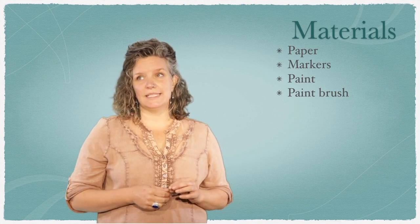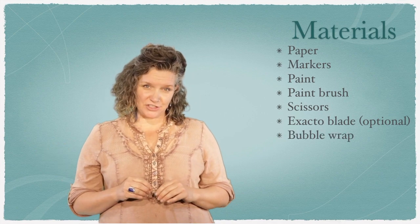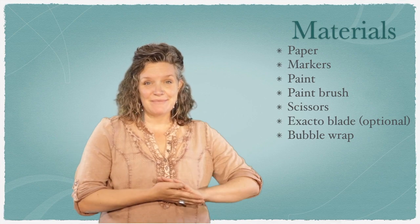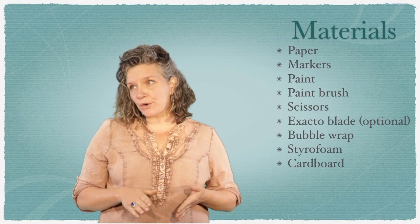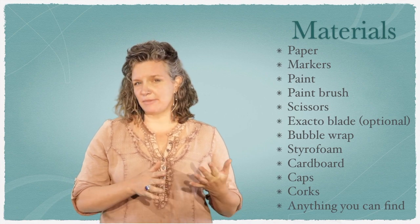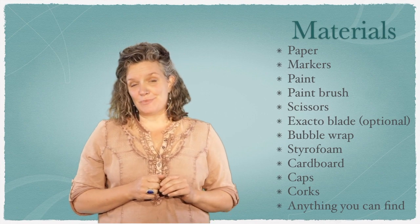We will be using scissors and an exacto blade if you have those things. And then the fun part is gathering all these different things from around your house — DIY, do it yourself. Some things that I will be using are bubble wrap from packaging we get in the mail, styrofoam, cardboard, caps, wine corks, and any other things you can come up with that would be cool to experiment with for printing. Go ahead and grab those things and I'll meet you back and we'll get started.